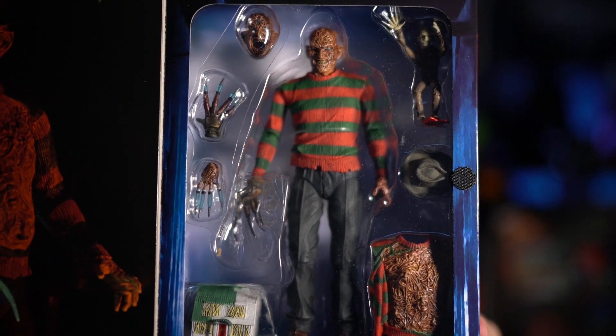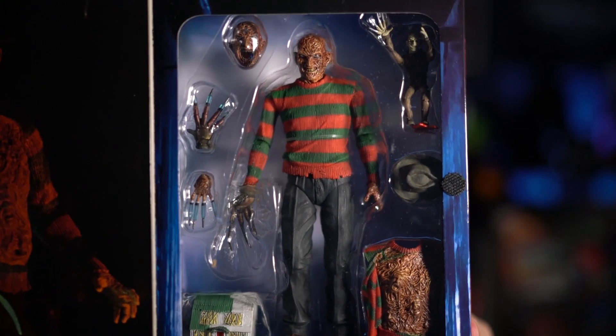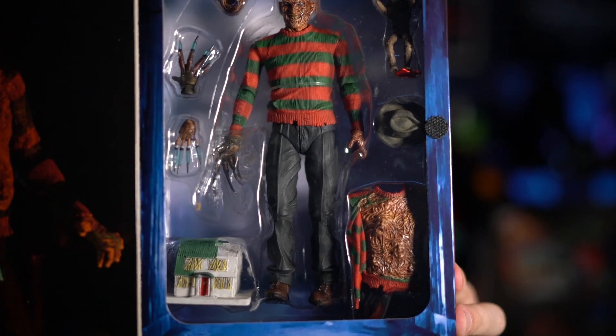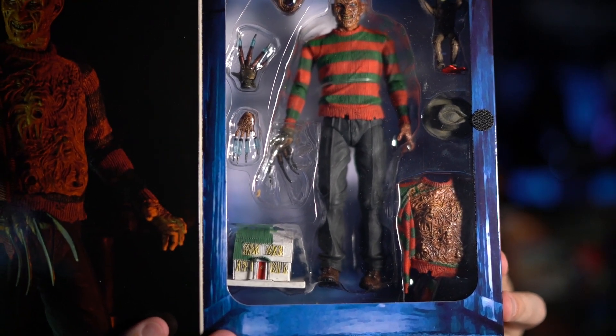But I did find some NECA figures. I wanted to hold back on getting any more for a while, but these are two I've actually wanted. The first one is the Nightmare on Elm Street 3 Freddy Krueger. It comes with a couple of different heads — one has the crossburn — the hand with the syringe needles, the little puppet Freddy, a chest you can swap out with the souls on it, and a little house miniature, which is really cool. I've wanted this one for a while, kept saying I'd order it, and finally saw it in the store.